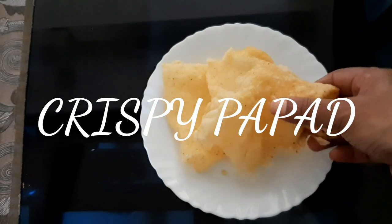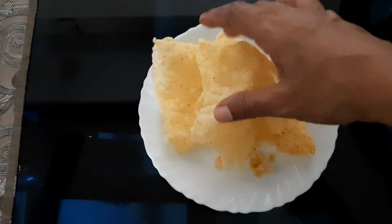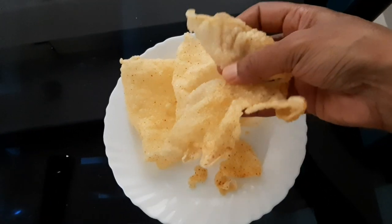Hi guys! Welcome to my channel. Today we are going to eat healthy, crispy, and tasty.